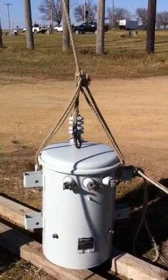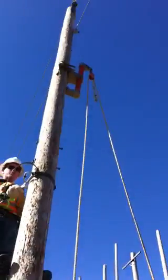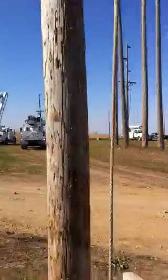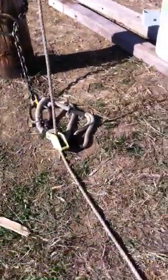Got a bowline on a bight tied here to lift the transformer. It comes up to the transformer gym and a block up there, comes back down. We've got a chain choked around the pole down here, snatch block hook there, rope comes over here. Go ahead and show us how that's hooked up, Chance.